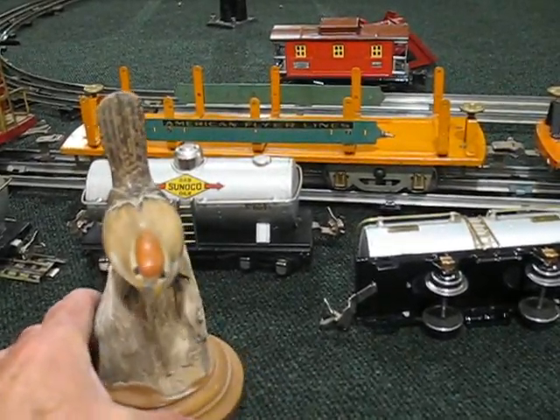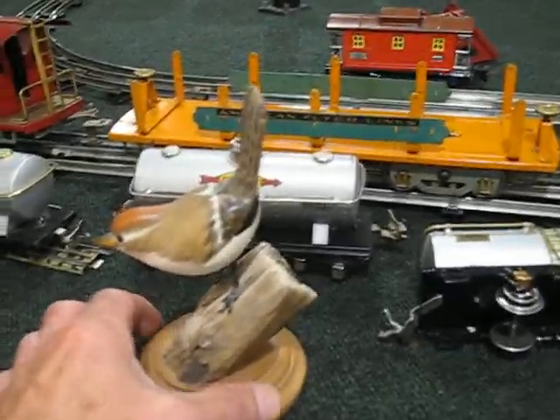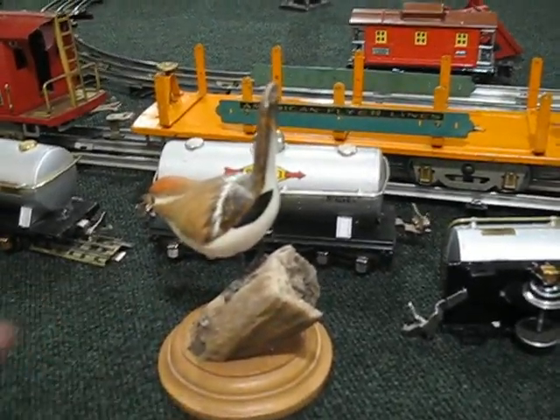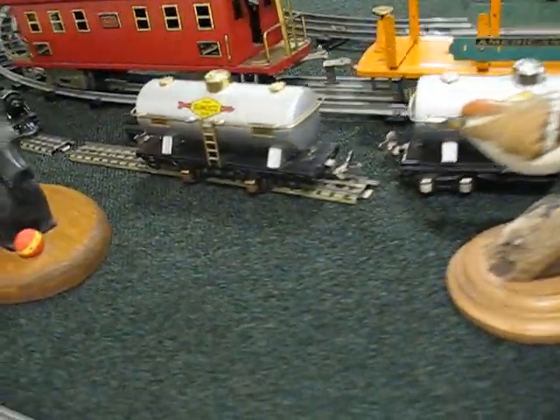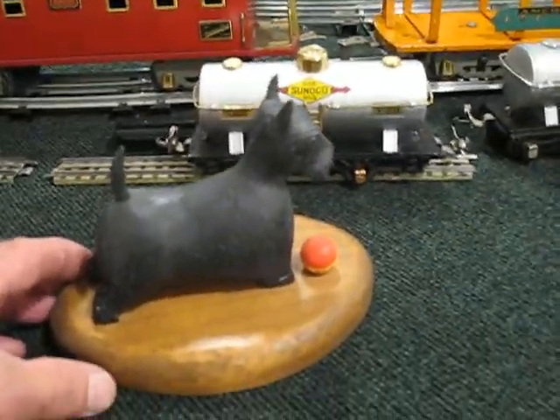They're native here to the central part of the United States. In fact, they may cover just about the whole area. I've always been fond of carvings, so when we were on vacation a number of years back, I picked that one up. But my mother-in-law liked to carve, and she carved one of our Scotty dogs.